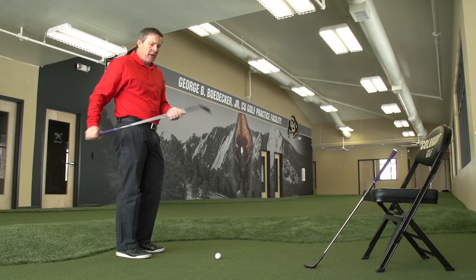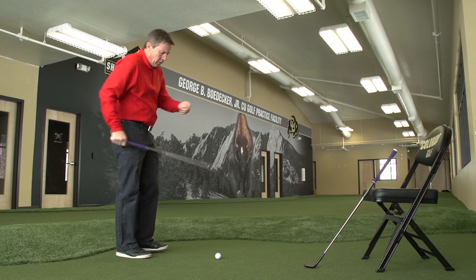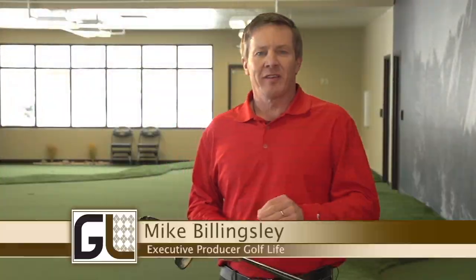Here's Golf Life's Mike Billingsley to give you a review on a new online fitting process. Hi folks, I just want to tell you a quick story about a neat experience I went through in golf.